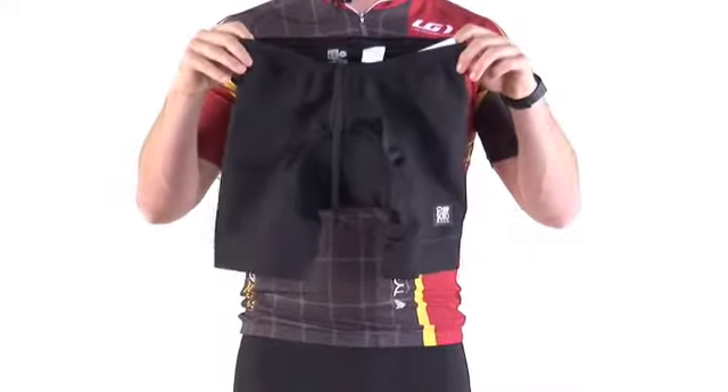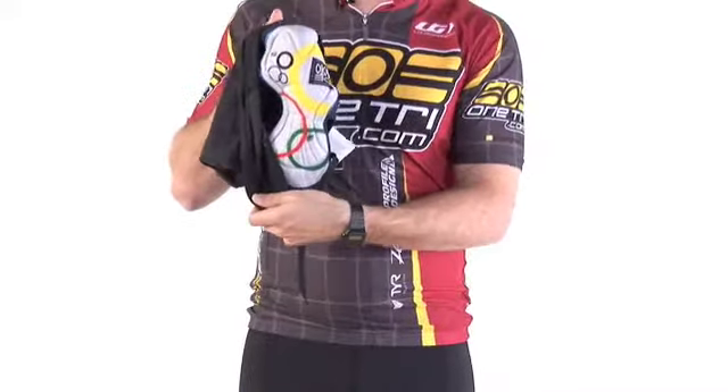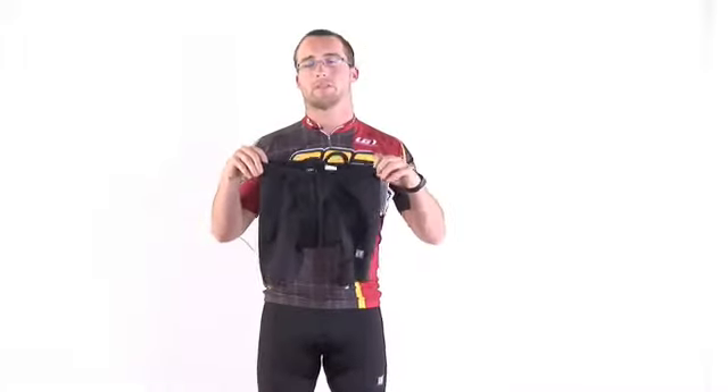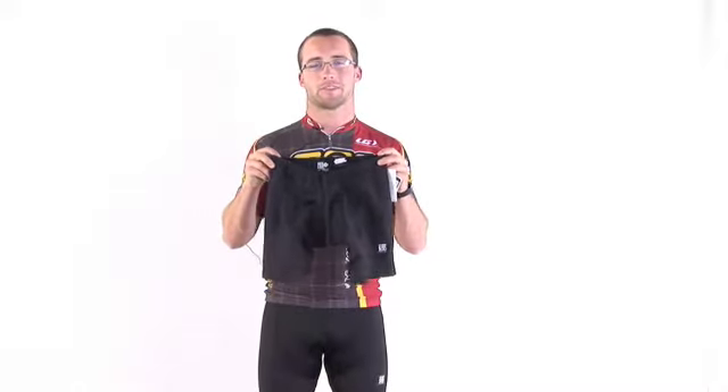The short offers some compression to keep your muscles fresh over the long haul, and it has extra padding on the chamois for comfort on those long endurance rides and a lower waistline that won't get in your way. The DeSoto Riviera Forza Tri Short is a great long inseam, low waistline short for your season.